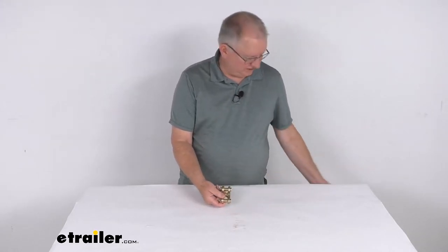Hello everybody, this is Jeff at E-Trailer.com. Today we're going to take a look at this Durabuilt double clevis link for 3/8 inch thick grade 70 chains. It has a 6,600 pound working load limit.